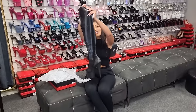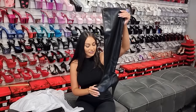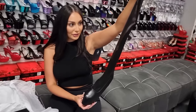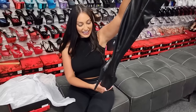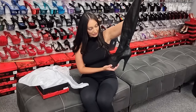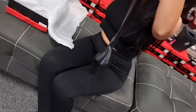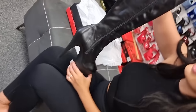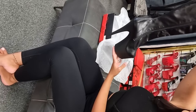These are a thigh-high boot in faux leather — they aren't real but they look very, very real. These have a 7-inch heel and you do have that matte platform to go with that faux leather look. You have the zipper on the other side, so no adjusting — just a simple zipper to take on and off.